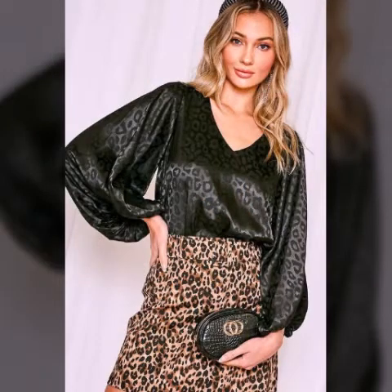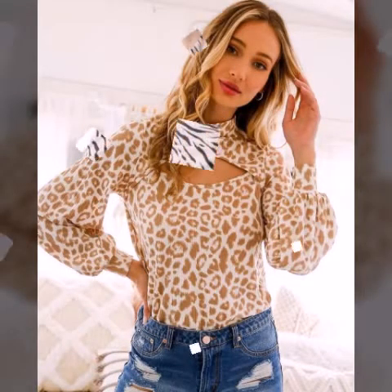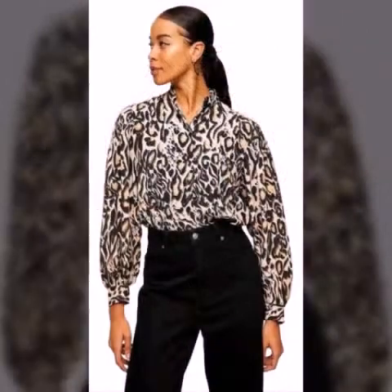If you want online ideas, you can do it. You can take a screenshot, print, fabric, and staging ideas. This is the best color combination of ideas.